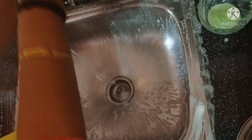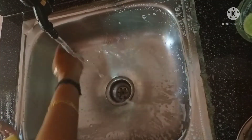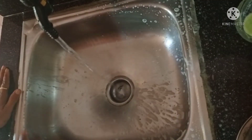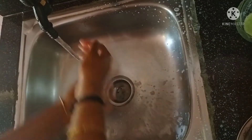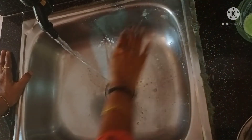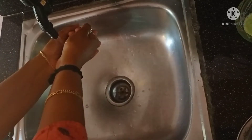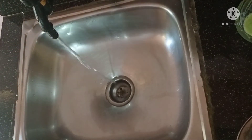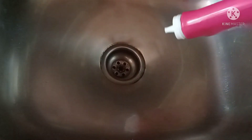I am going to put it in my mouth. We will wash our hands after finishing.